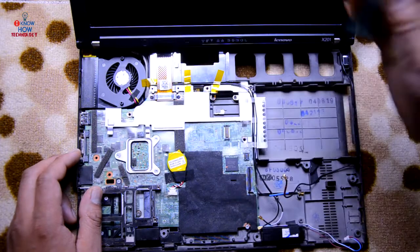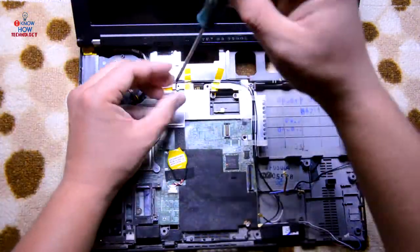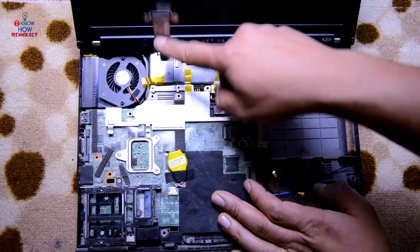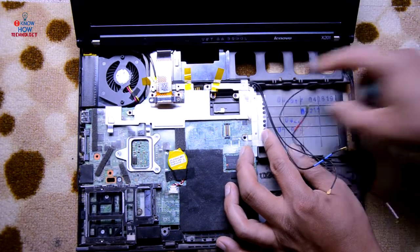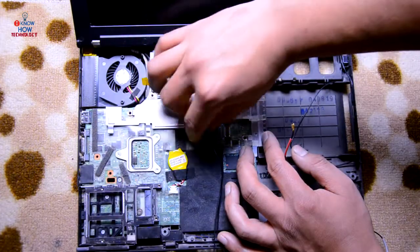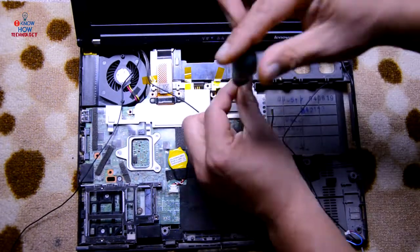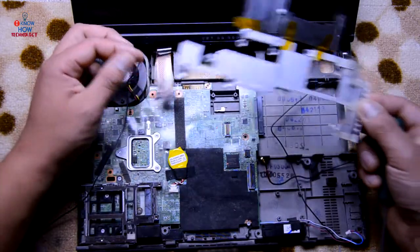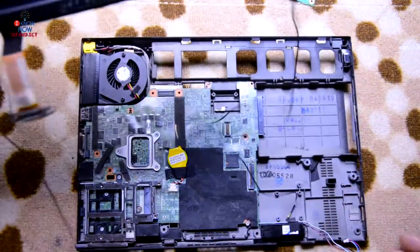This is the display screen cable — disconnect that, and disconnect that as well. To remove the motherboard you need to remove these metal brackets. First remove all the cables from the railing and set them aside. There are three screws — one, two, and three — remove those. Lift this metal part off, and then you can detach the screen. Screen is now off.